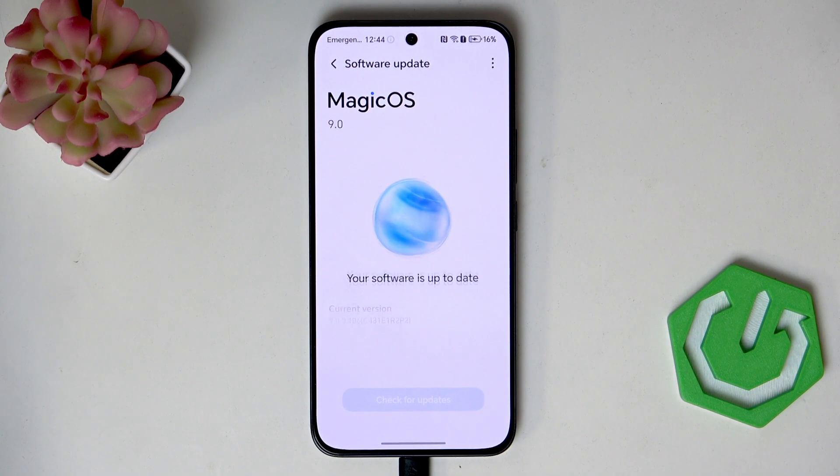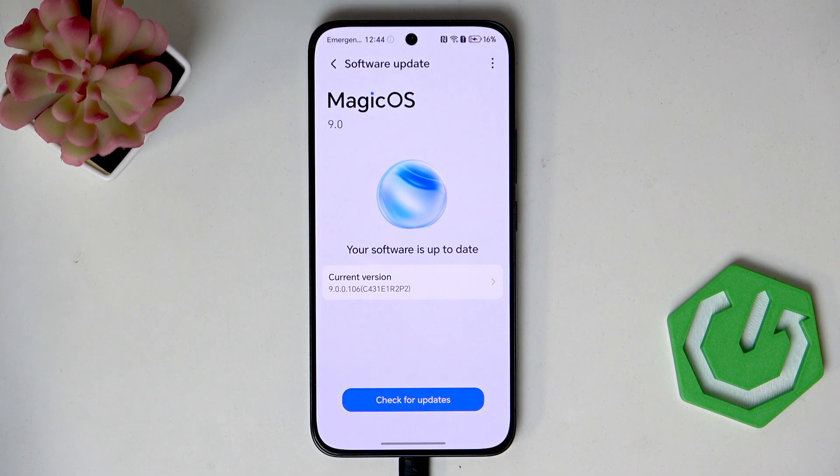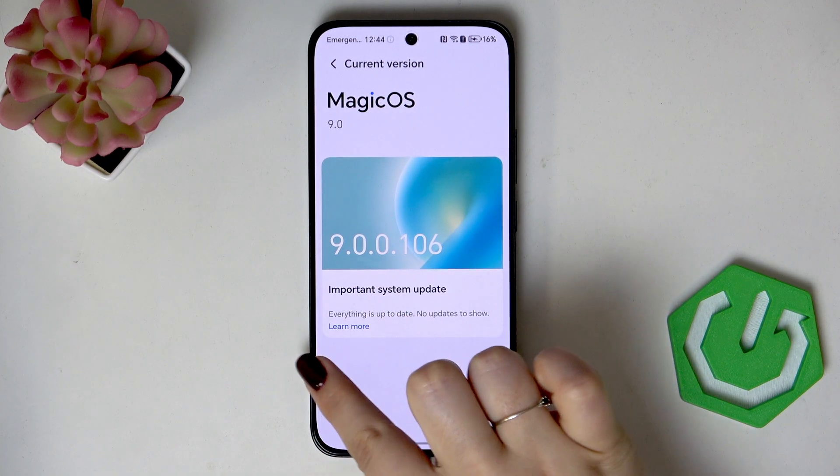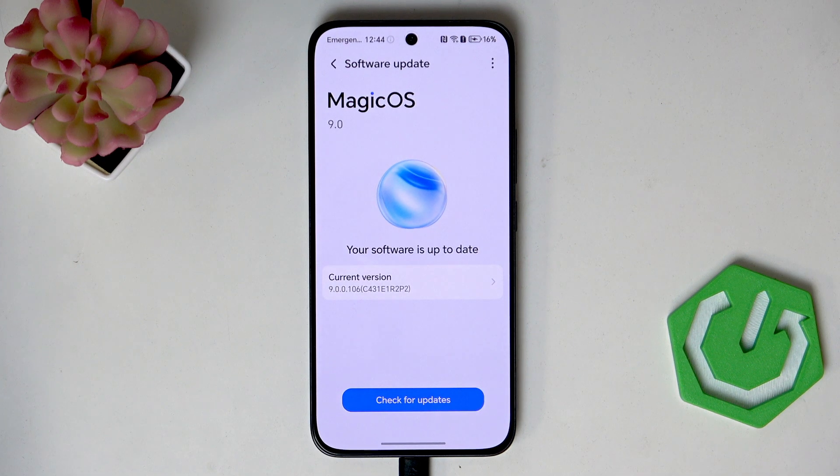Now your device is checking for updates. Basically you can meet two different scenarios. This is the first one, where your software is up-to-date and there's nothing to download. Of course, you can tap on 'Current Version' and then 'Learn More' to check information about your current software version.